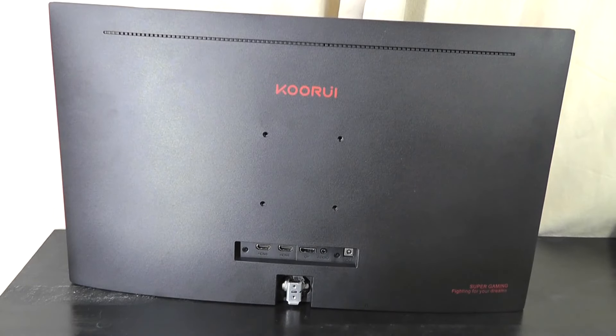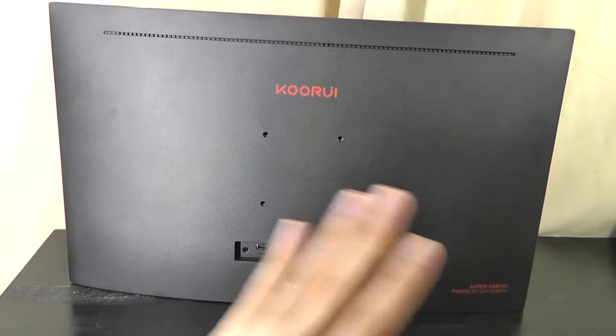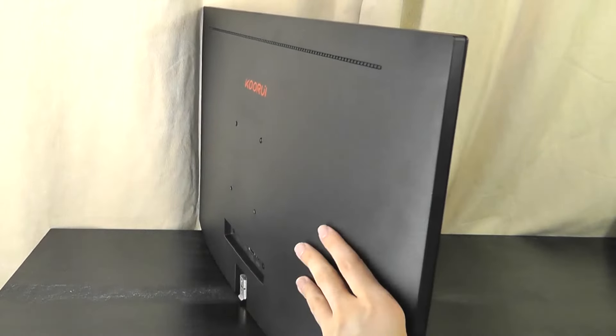The back of the monitor features the I/O, including the aforementioned HDMI, DisplayPort, audio, and power. It is constructed out of polycarbonate plastic and is slightly curved, but that's only the back — the actual display is still a flat panel on this particular model.